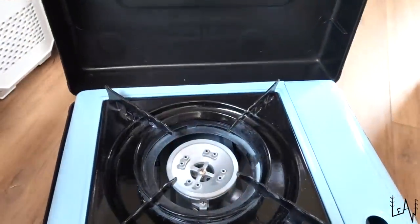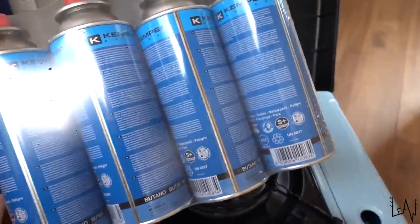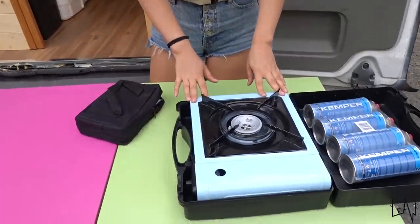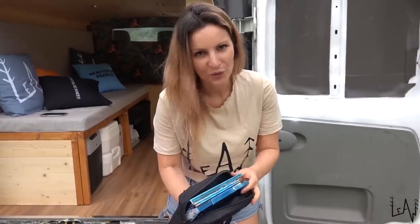For cooking we have a one-burner portable camping stove that works with butane gas, so we bought some additional cans. From our experience we know that relying totally on just gas is not a clever idea, because you could run out of gas and couldn't find a place to refill your tanks. So in addition to our one-burner portable camping stove, we also bought a portable barbecue that we will show you in future videos.